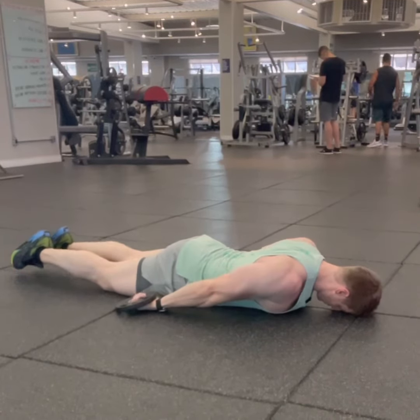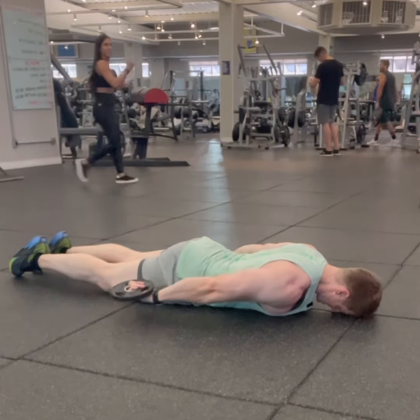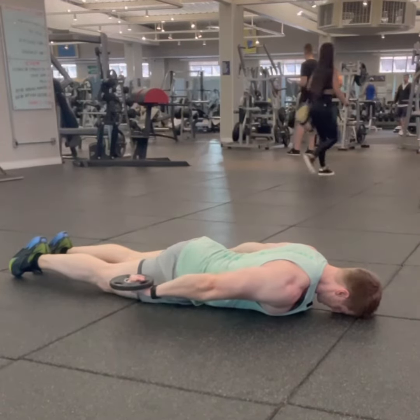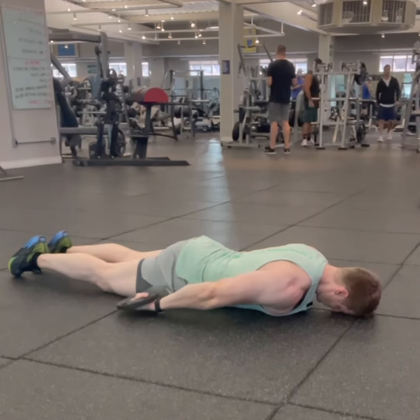Next movement. All you have to do is rotate your palms up, do the same movement. Arms stay at your side, setting them down on eggshells — like you're setting them down on eggshells. Don't let those weights fall.